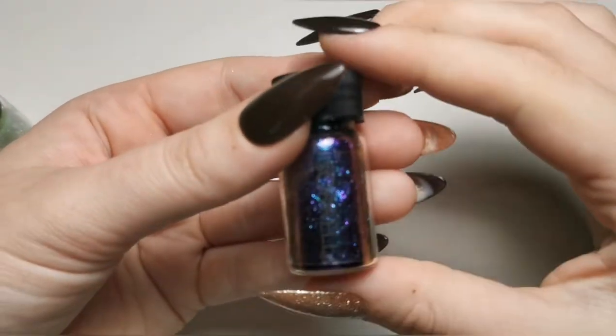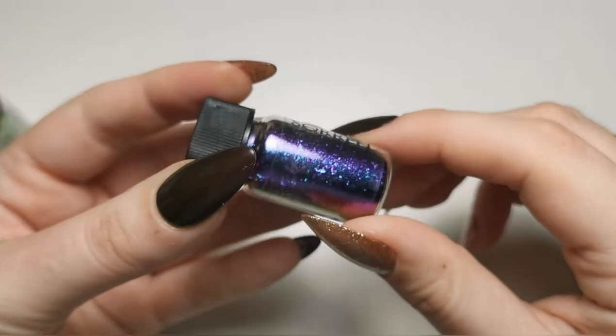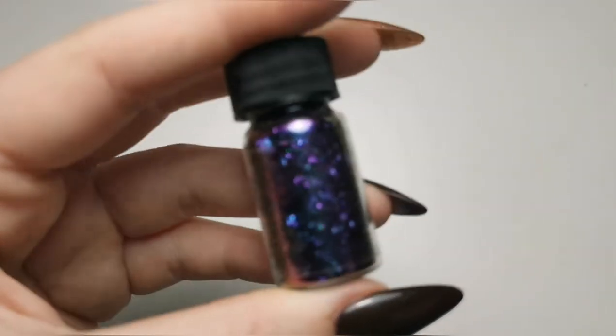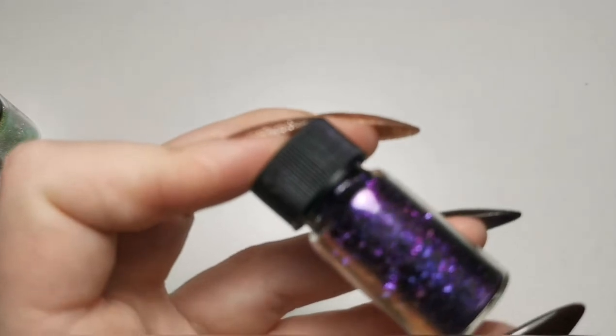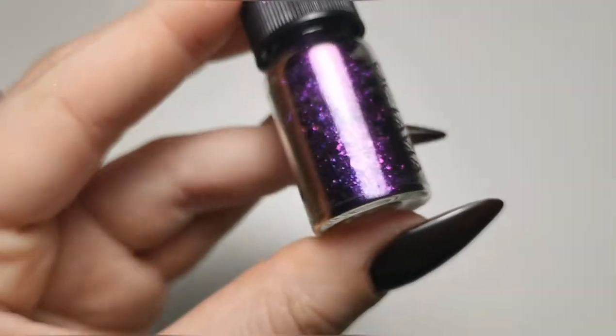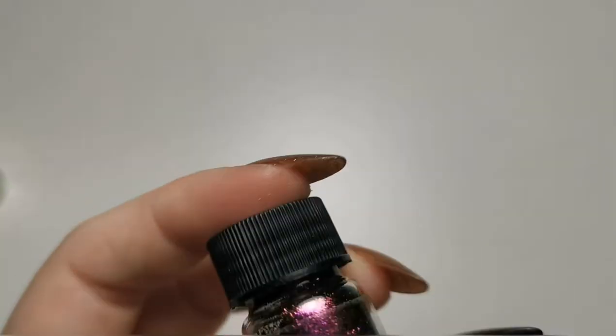Moving down for this one — this is Sorrel, I think that's how you say it. They're like blue and purple, which is stunning. Then we've got Octavia — lovely name — and that is mainly purple, so so nice.